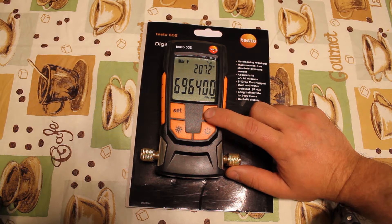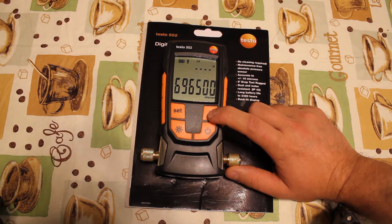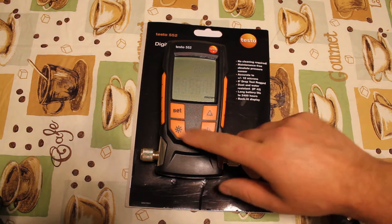The white ball button turns on or off the backlit display. The delta T button switches between ambient temperature, delta T, and water evaporation temperature.